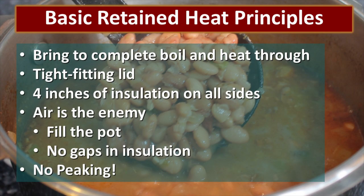You can use almost any device that will allow you to comply with these basic principles. First, the food has to be brought to a complete boil, and every piece of food needs to be heated completely through before transferring it to the retained heat cooker. Use a tight-fitting lid so that no heat or steam has the ability to escape, and then we need at least four inches of insulation on all sides of the cooking vessel. And remember, air is your enemy. We want to make sure that we fill the pot the best that we can — 80% capacity is ideal, and there should be no gaps in the insulation around the cooking vessel. And finally, no peeking. If you open the lid and peek, you're going to lose a tremendous amount of heat, and you may not be able to finish cooking your meal. So no peeking — resist the temptation.